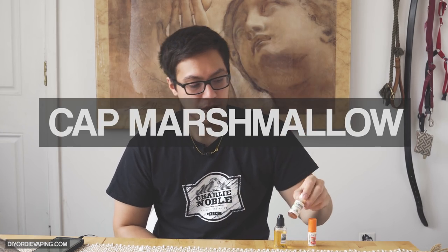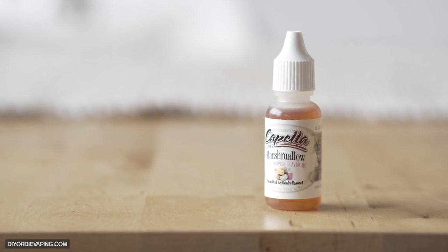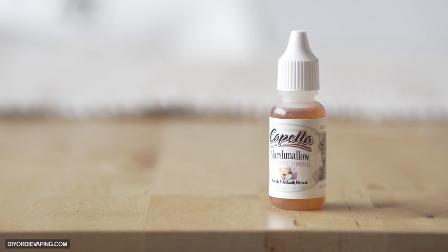Next up is Capella's Marshmallow. This is definitely the sweetest marshmallow of the bunch — it's very dark as well. This tastes like the big bag marshmallows rolled in sugar. It's very, very sweet and it's best used as a sweetener and enhancer kind of flavoring rather than for actual marshmallow flavoring. It has that nice sticky marshmallowy sweetness that when added to certain fruits and creams, it rounds them out, fills them out, and gives them that sweetness you get on the back when you eat a regular marshmallow. I like this one at around 2–4 percent if I need that big marshmallow punch.